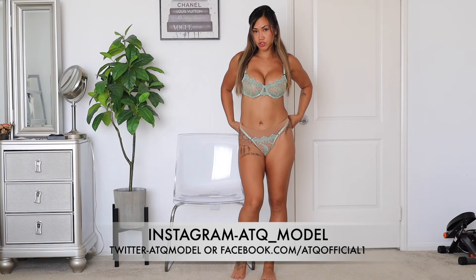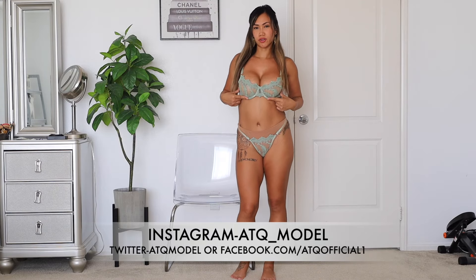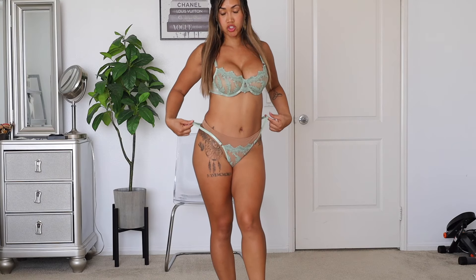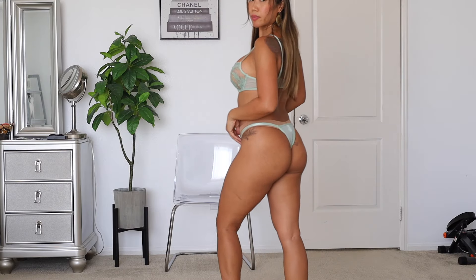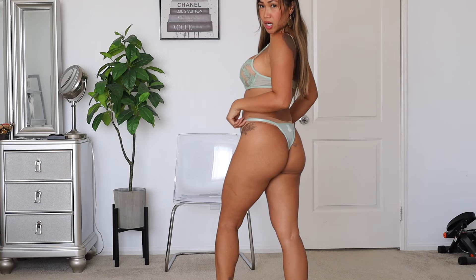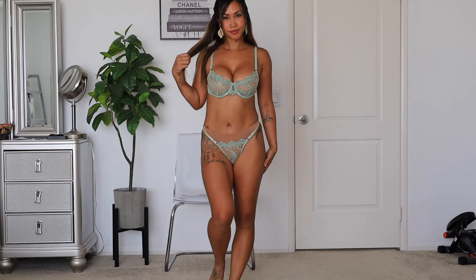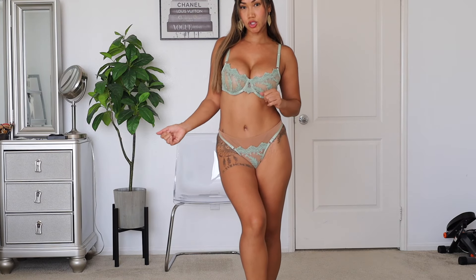Alright guys, here is the first one. I feel like this is more like a mint or a dull green color — not so bright. It reminds me of a mint kind of green. I like this two-piece lingerie. It's very lacy on the top and the bottom, and you can adjust the waistband on both sides. The back just looks like this — a nice thong-like bottom. So this is what it looks like.